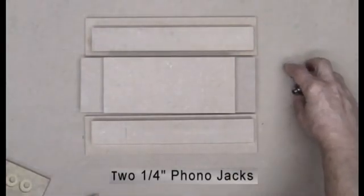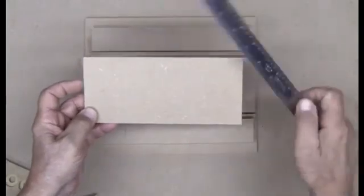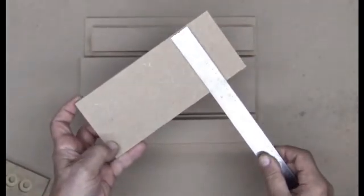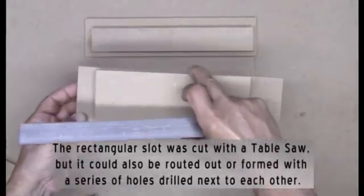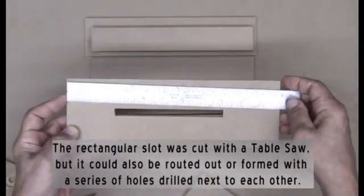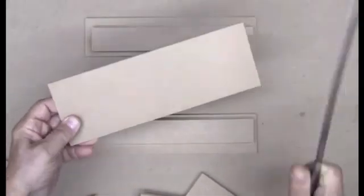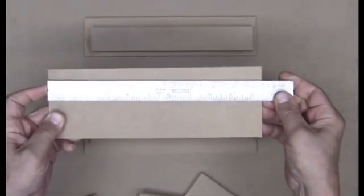Setting aside the two 1/4 inch phono jacks, let's talk about the slider. The slider is 1/2 inch MDF and it's 8 inches long by 3 1/2 inches wide. The top of the case that the slider slides on is again 1/2 inch MDF, 11 inches long by 3 1/2 inches wide. The bottom of the case is 1/4 inch MDF, also 3 1/2 inches wide, but only 10 1/2 inches long.